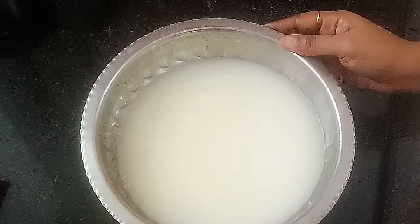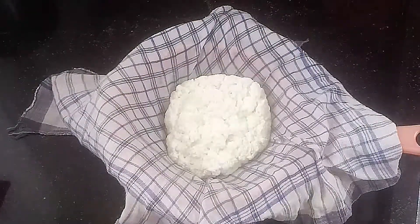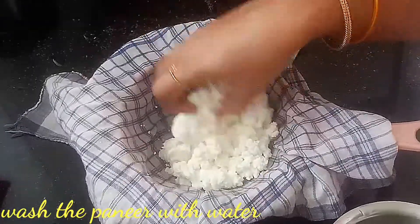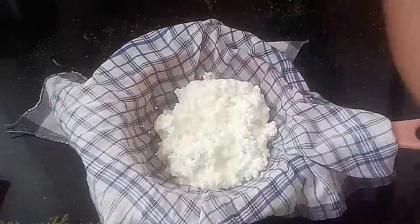It has a lot of protein. The water is ready to wash out. You can wash it a bit — wash it a bit to remove the whey water.